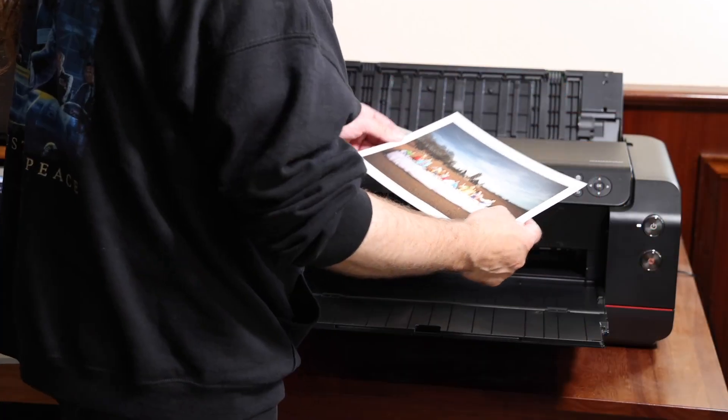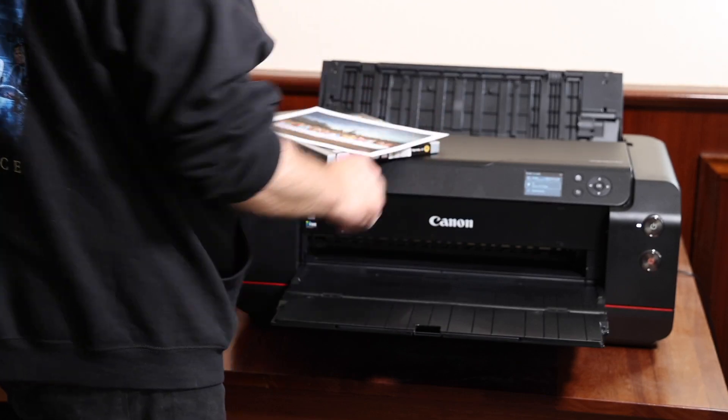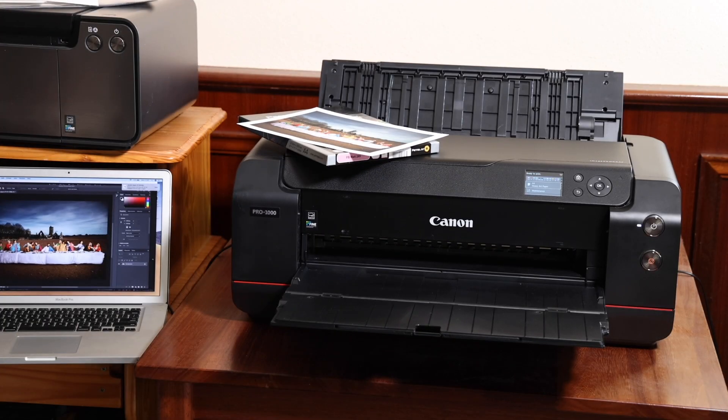Now, print quality. I've said it many times — the Pro 1000 is my favorite printer to use. My ideal printer would be a blend of the Pro 1000 and the Pro 300, and I'll tell you why. Both of them have phenomenal print quality — the detail, the smoothness, color transition, accuracy. When I tested them, no issues whatsoever. Really, really high-quality prints. They're at the top of the industry, there's no doubt about it.